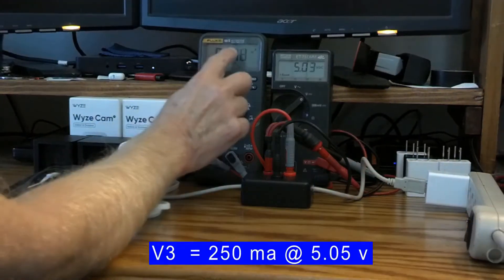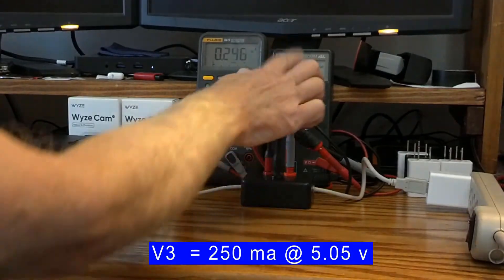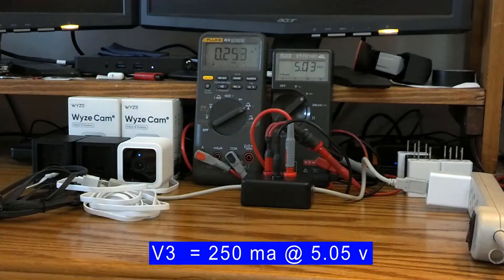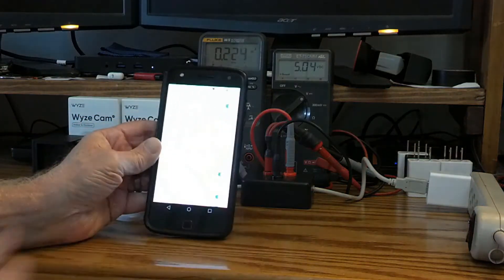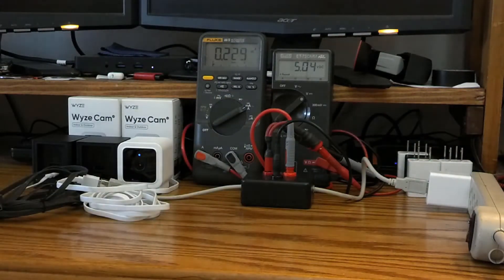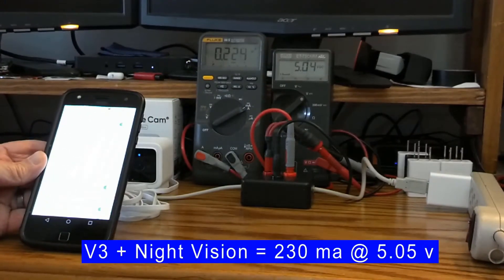Currently the Wyze V3 camera is pulling about 250 milliamps, and you can see our voltage on the USB is right at 5 volts. Now I'm going to turn the night vision on — and you'll notice it really didn't change a lot as far as amperage is concerned.